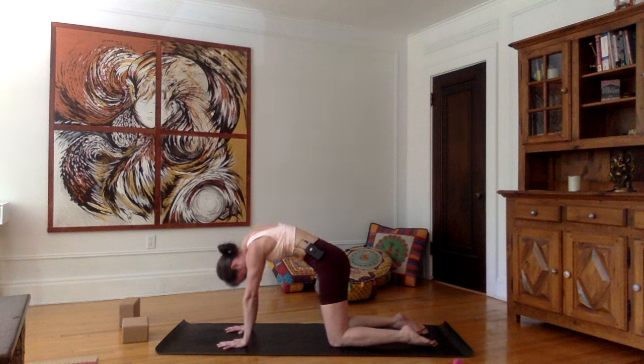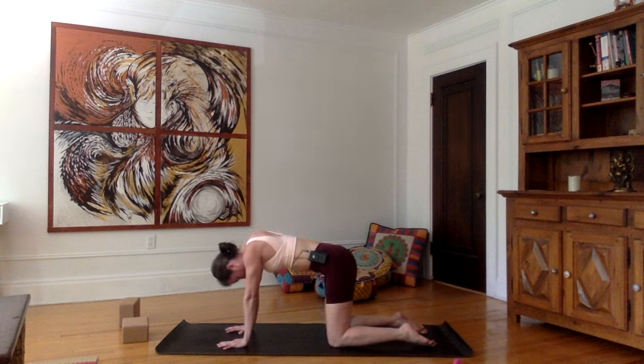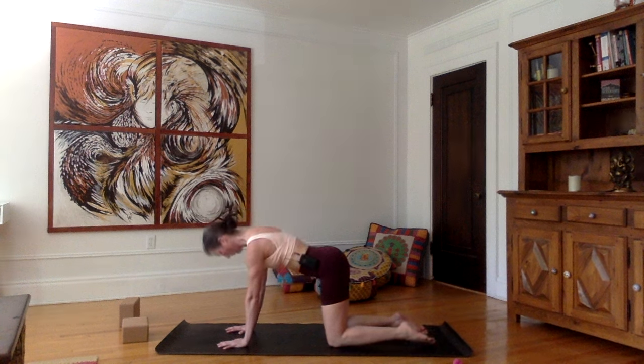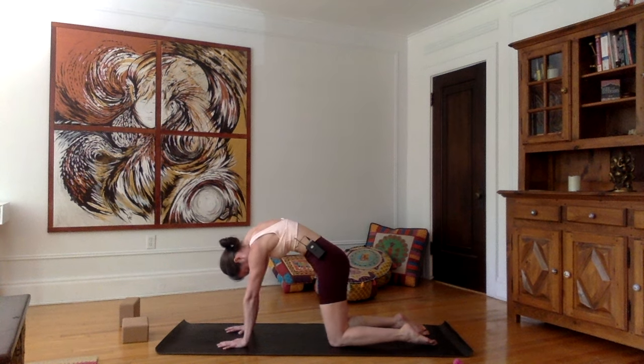As you inhale, hips up, let the belly relax, shoulders up and back, look towards the sky, shoulders away from the ears. Exhale, let's repeat — round the upper back, navel towards the spine, tailbone towards the mat.